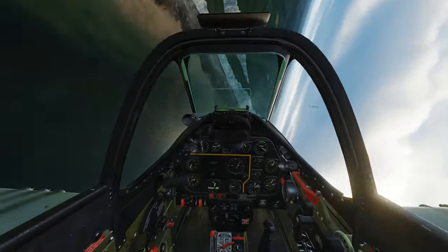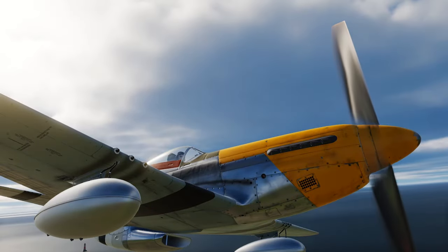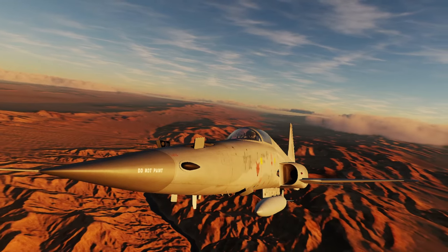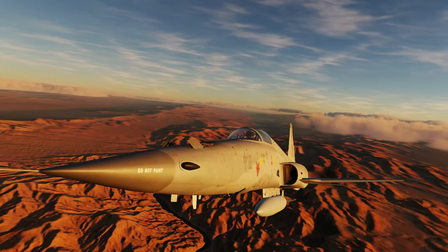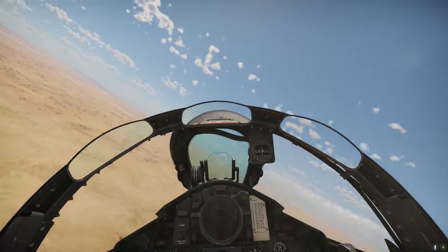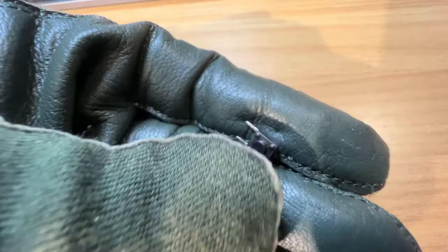For example, the venerable P-51 Mustang featured a first stage that triggered the gun camera and a second stage that actually fired the guns. Another example is the F-5 Tiger, where the first stage opens the gas deflection doors and the second stage fires the guns. In the F-4 Phantom, the first stage also triggers a gun camera and the second stage fires the missiles. You get the idea — if we're going to replicate a real military grip, we want two stages.